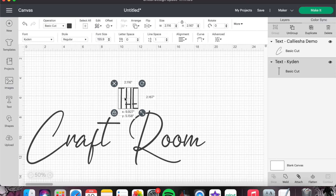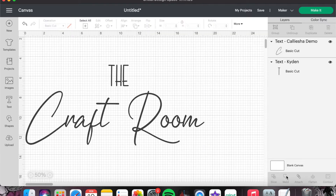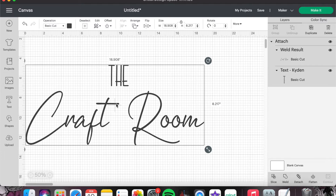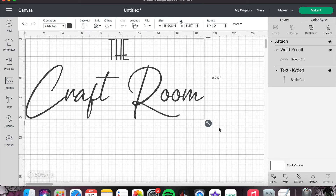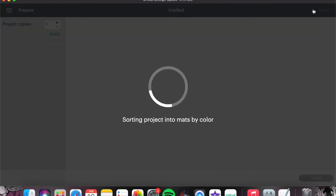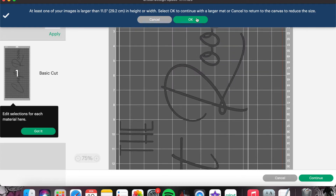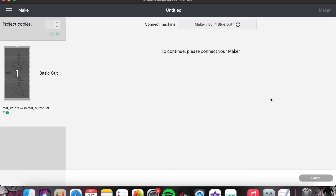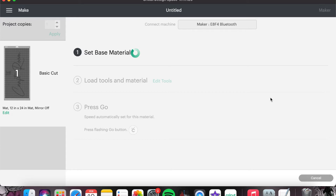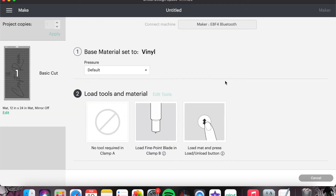I'm shrinking down my canvas to see what I'm working with, then centering 'the' between 'craft room.' I'm going to select 'craft room' and weld it so it cuts as one continuous word and not separated at each letter. Then I'm attaching 'the' to 'craft room' so it cuts on one mat and doesn't separate onto different mats. I size it up and click Make It. A pop-up comes up whenever you cut something on a 24 by 12 inch mat — just hit okay. Then I hit Continue and select regular vinyl for permanent adhesive vinyl.